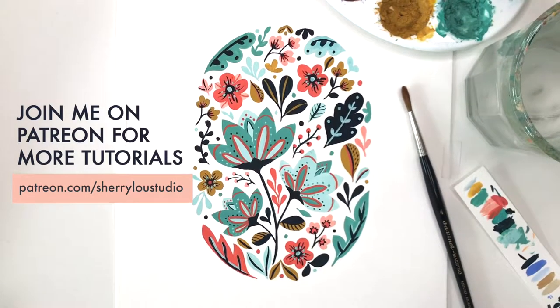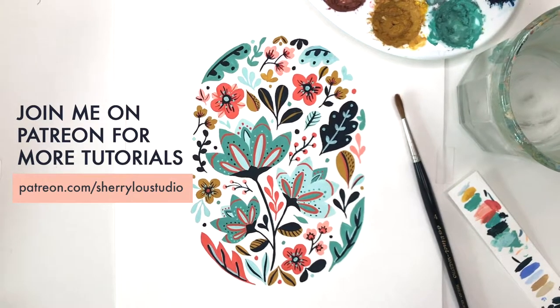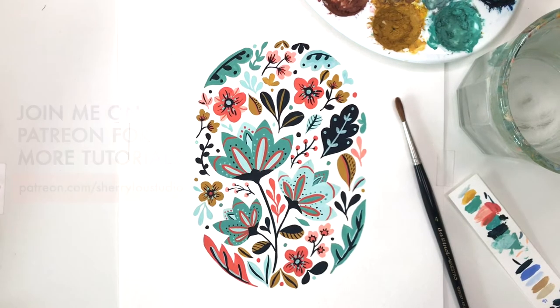Here's the finished piece. If you have any questions, feel free to leave a comment below and I'll try to answer as best I can. All of the materials that I use are also listed in the description below. Thanks for watching, I'll see you next time.